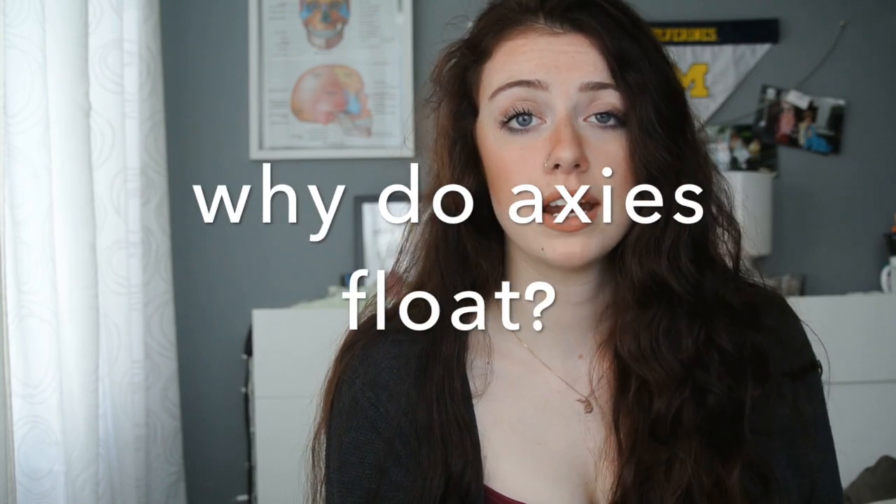Welcome back to Axolotl Army. Today I will be talking to you guys about a common problem in axolotls, and I know what you're thinking: God, more freaking problems. But axolotls can float for a variety of reasons, and I'm going to talk to you guys about what those reasons could be and how you can fix them.